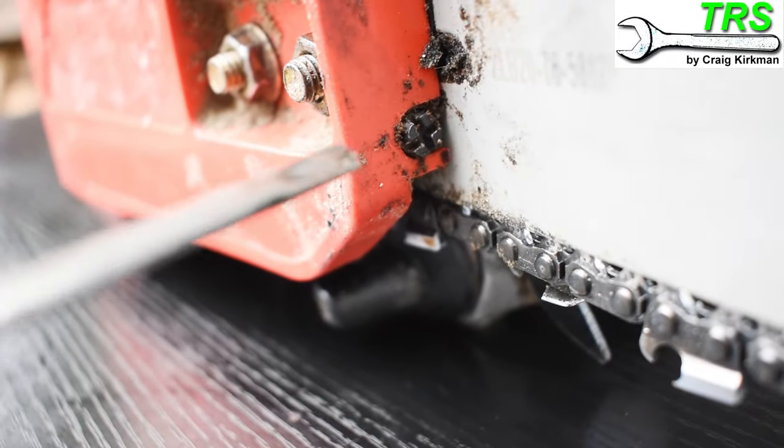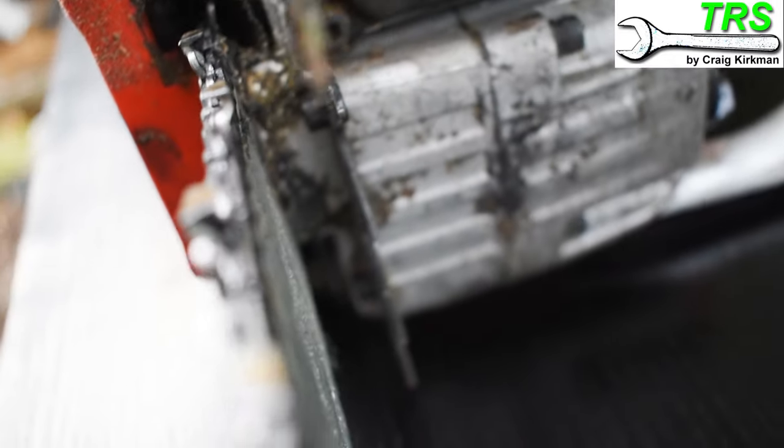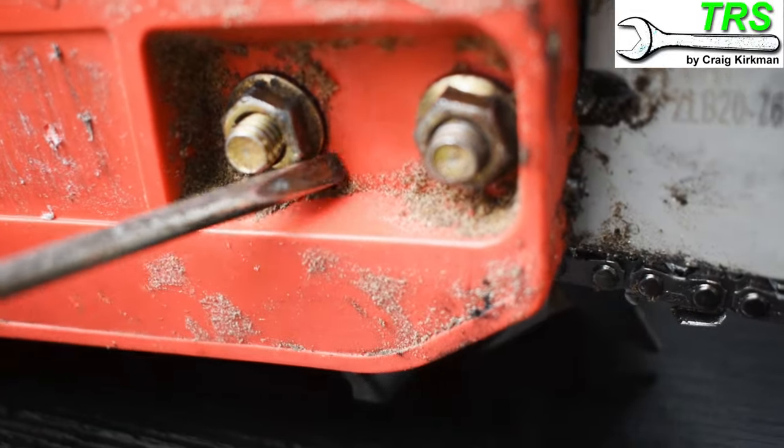Now we need to find the tensioner screw. On this particular chainsaw it's here at the front of the bar, but on some chainsaws it's at the back of the bar, and on others it's in between the two screws that hold the side cover on.